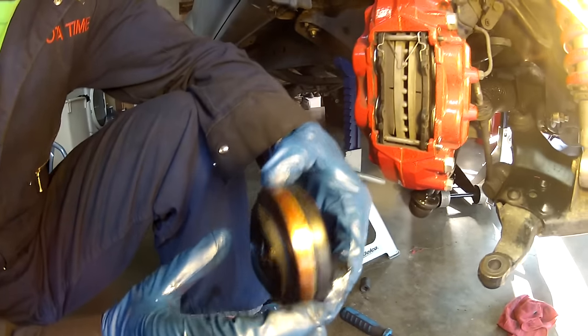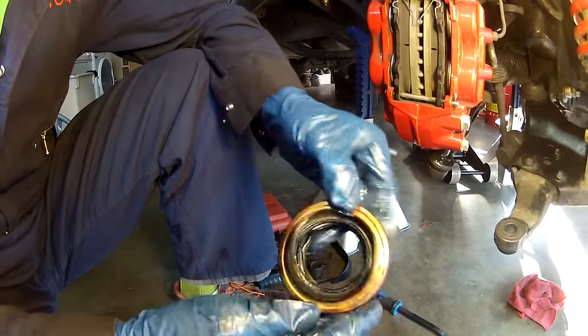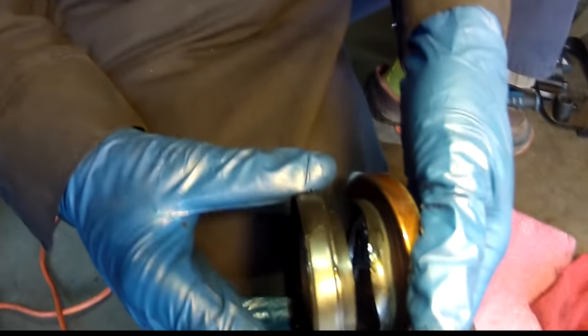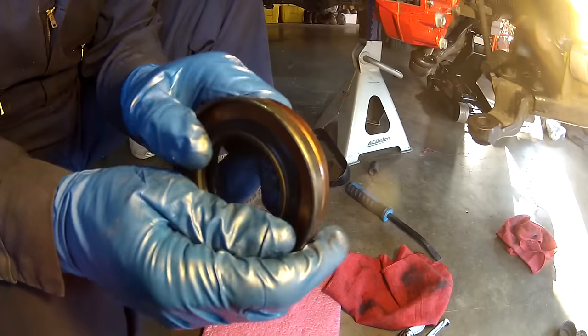Always a good idea before you get ahead of yourself: compare the parts. We got them matched up — they pretty much look exactly the same. Same diameter, looks like the same width, and the inner part looks to be the same as well. So we're going to plop this one in.